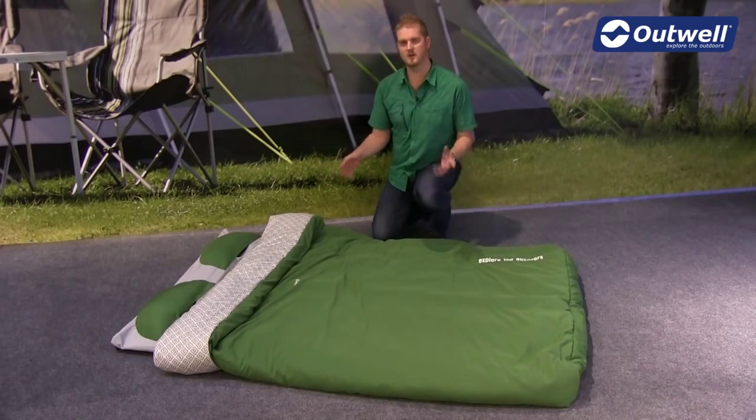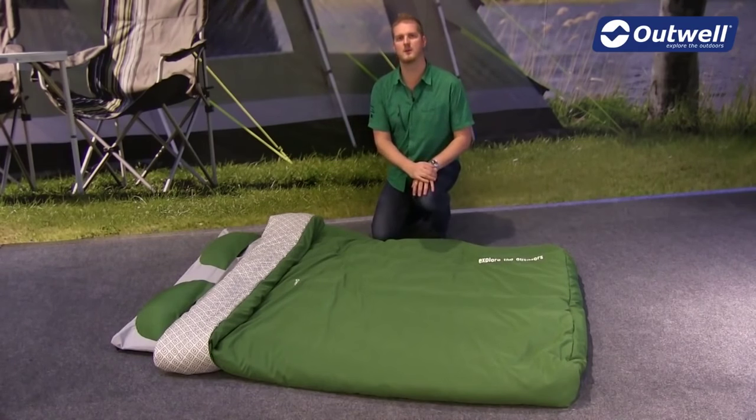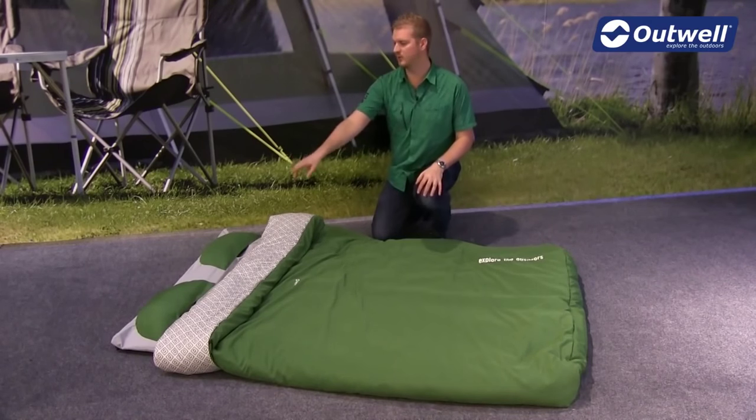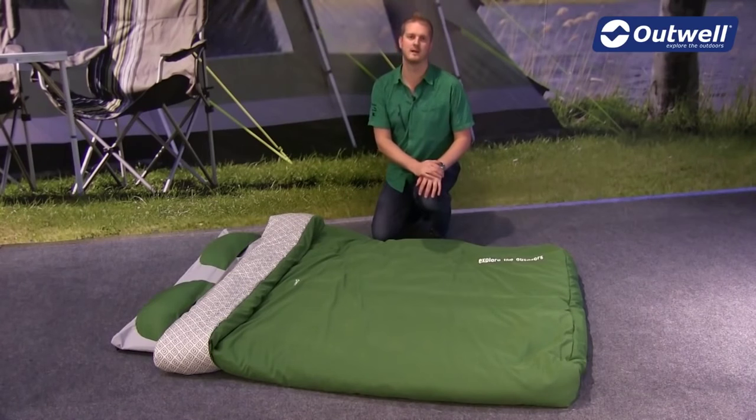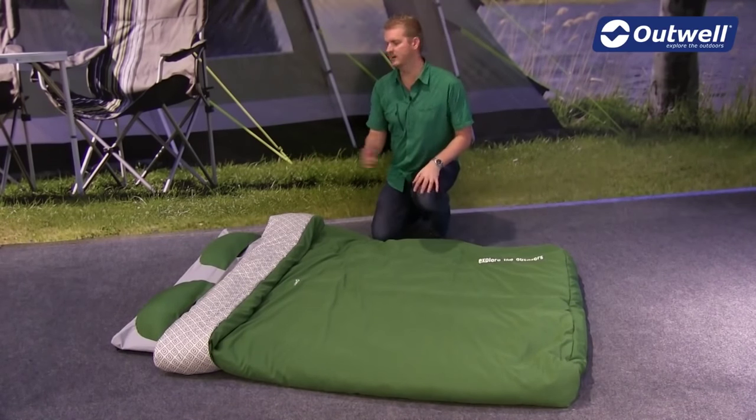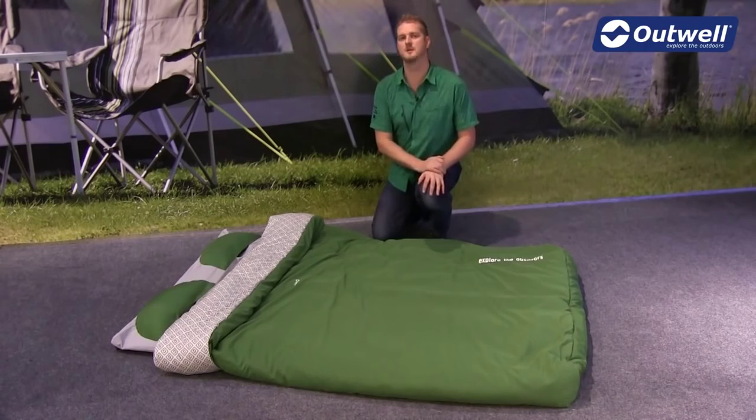Everything that you see here comes as one unit and it all packs down into one compression pack sack. What we have is two Moonshot pillows, we have the duvet itself, we have the sheet that goes around the self-inflating mat, and then the self-inflating mat is a five centimetre double.